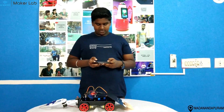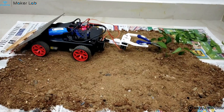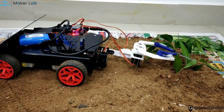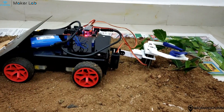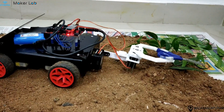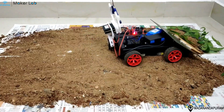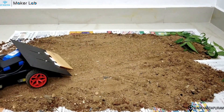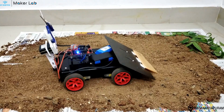Let me show the working of my project. I can control this robot.